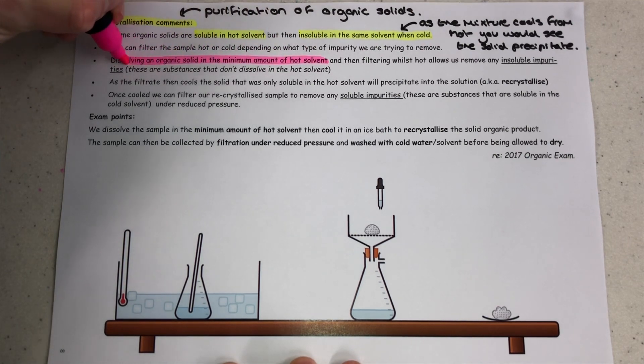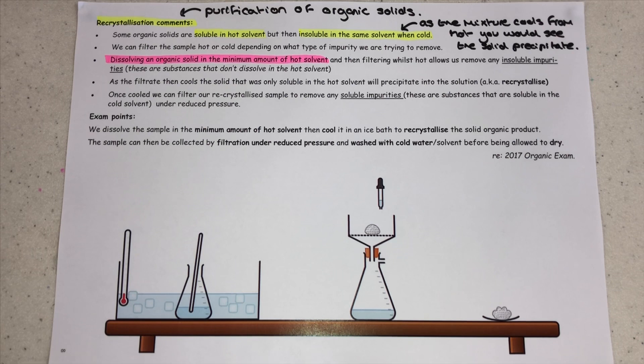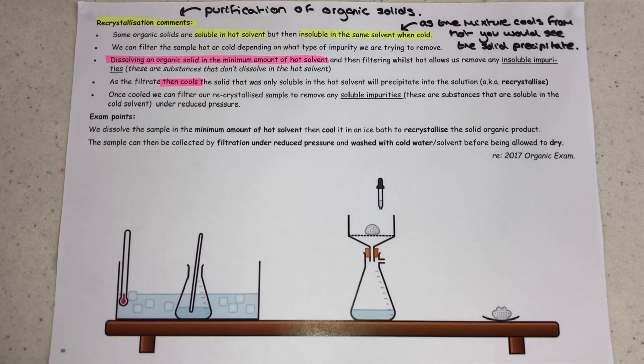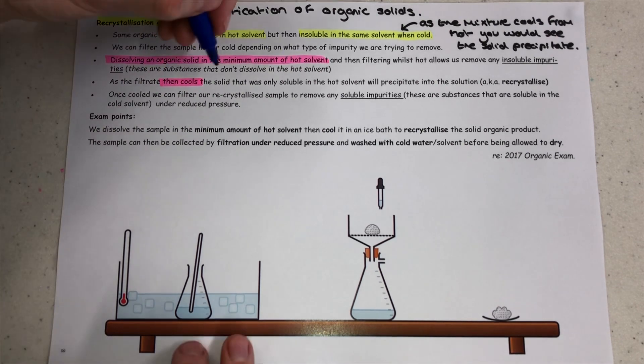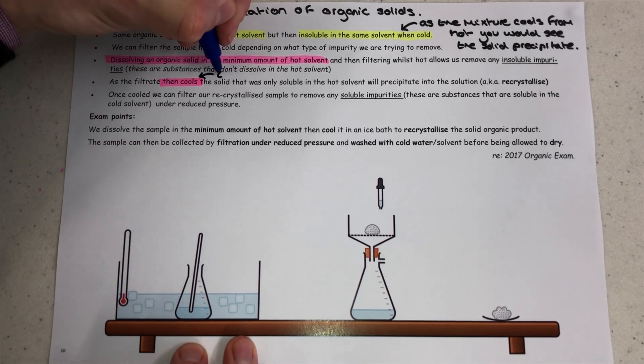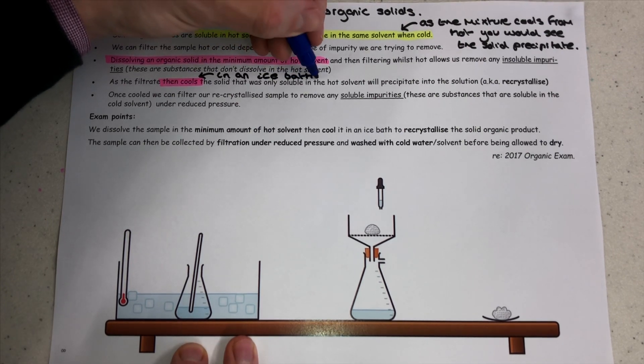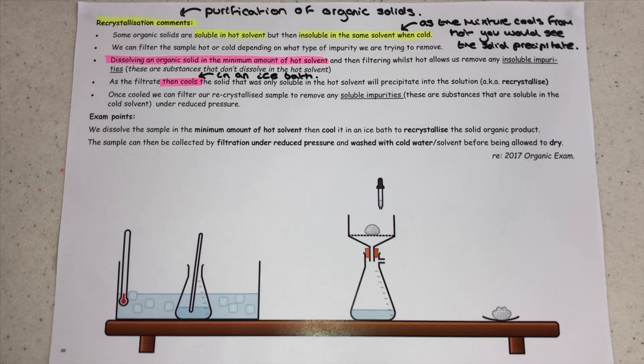I want to start off by letting you know that we always kick off a recrystallization — the purification of organic solids procedure — with dissolving our organic solid in the minimum amount of hot solvent. What we can do then is filter whilst hot, which allows us to remove any insoluble impurities. Our target organic solid will have dissolved into the hot solvent and so it's just in the solution. Anything that didn't dissolve is considered an impurity, and because it didn't dissolve, it's insoluble — that's how we get the term insoluble impurity. There may also be soluble impurities that did dissolve along with our target organic molecule.